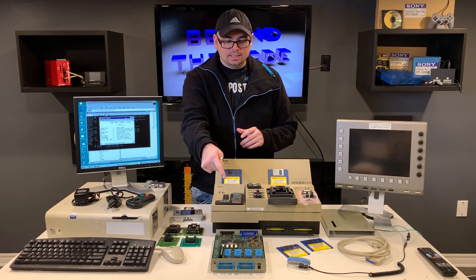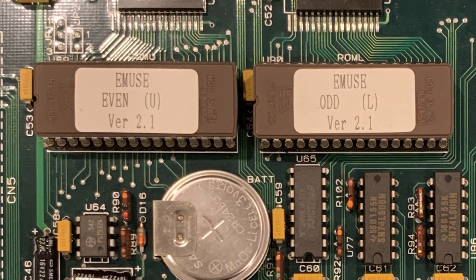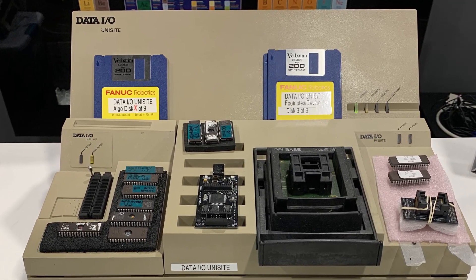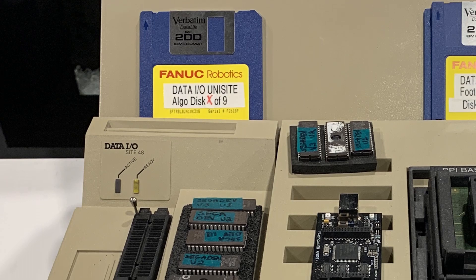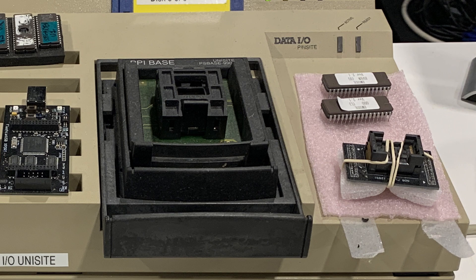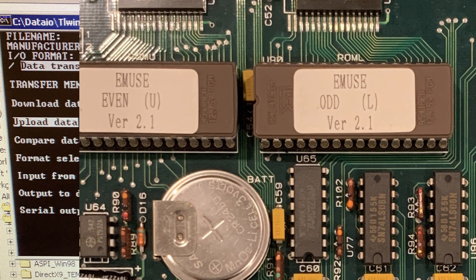I have begun to actually reverse engineer the system. The first thing I did was take apart the emuse debugger — that's the ROM emulator unit. As you can see, there was firmware stored on a couple of EEPROM chips. I used my Data IO Unisight EEPROM programmer — a unit from the 80s and a real workhorse — to dump those EEPROM chips. It supports programming different types of memory, microcontrollers, FPGAs, and CPLDs. I recently got those chips dumped successfully.